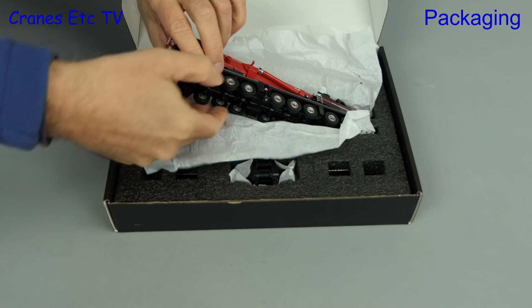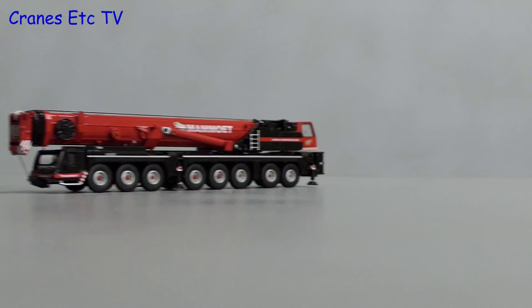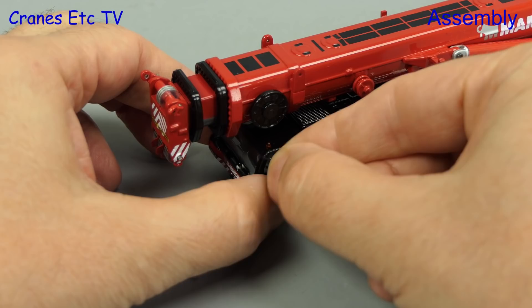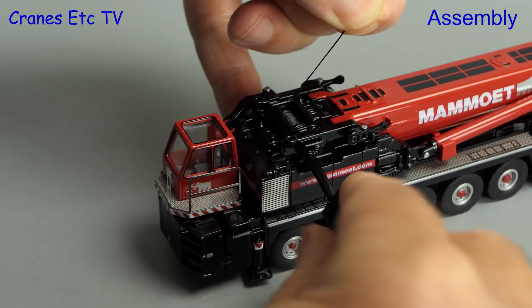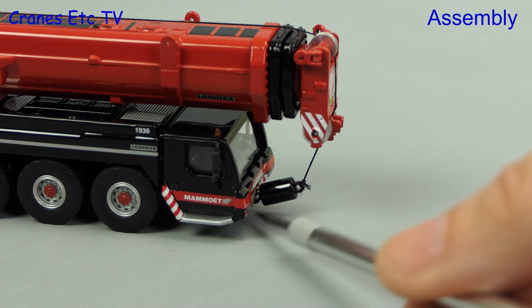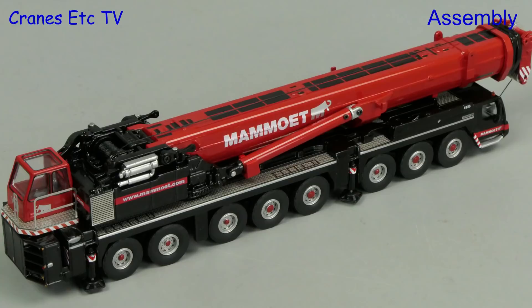Let's carefully take the model out and at this point we see the size of this 1 to 87 scale model crane. The first thing we will do — not mentioned in the instructions — is to fit the door mirrors, which are slightly loose fitting. Next we take some rope off the winch drum using the supplied key. The winch drum relies on friction as a brake and it's effective. Only a single line hook is provided, which is a pity, but you can wedge it in at the front as a transport mode. If you're not using the winch you can clip on an exhaust detail, and then the crane is ready for the road.